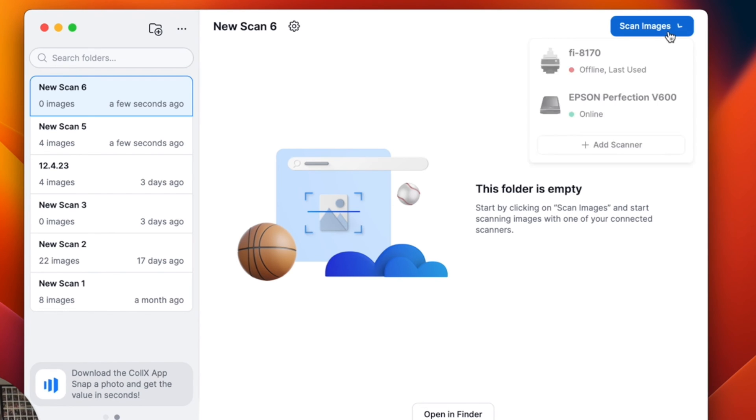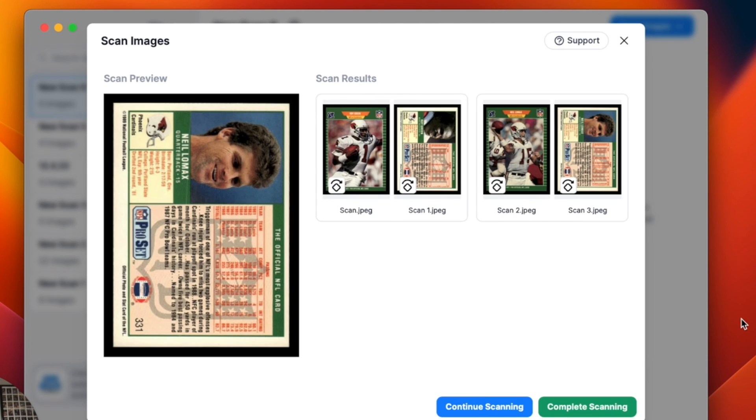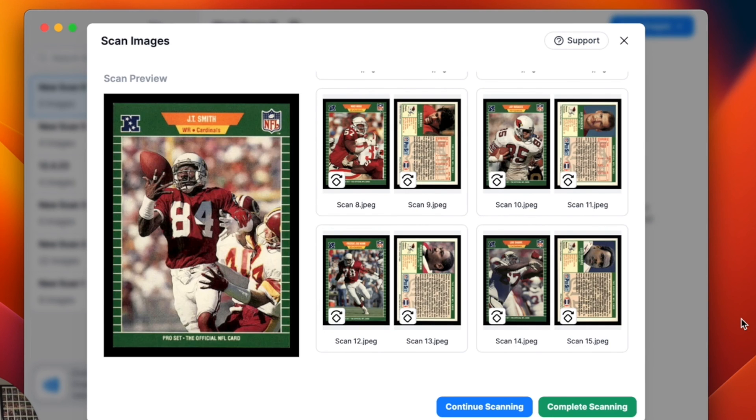So I'm going to hit Scan Images, and then I'm going to pick my Fi8170 — that's my auto-feed scanner that I'm going to use to scan a bunch of sports cards. So I put the cards in my scanner and I'm going to hit Start Scan. From here, we're going to scan the front and back of each card. The machine pulls them all in and gets a nice black border around each card.